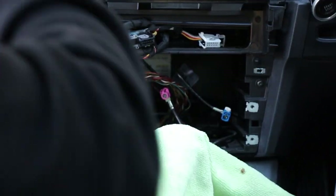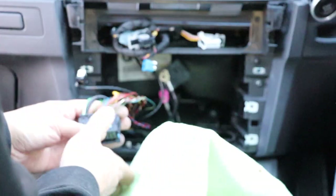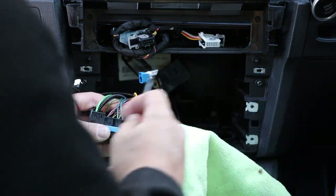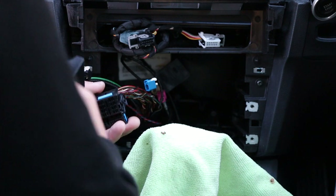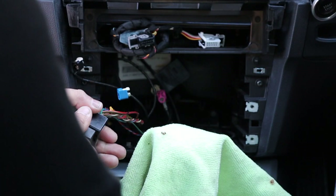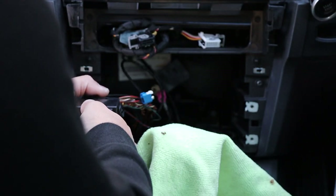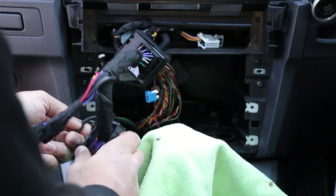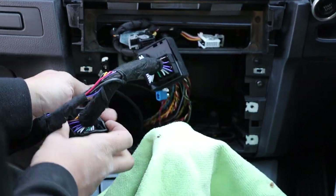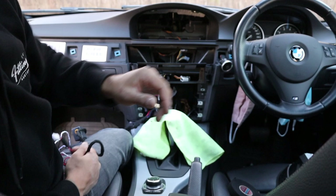Grab the original quadlock connector and remove the fiber optic connector from it — in the far left we've got fiber optic. Plug in our new quadlock and just check it all goes in nicely. If it feels a bit odd, pull it out, check all the pins are straight, then go back in. Very important: the fiber optic goes into the new portion of the quadlock in the same spot, and then we need to run this up to the screen.